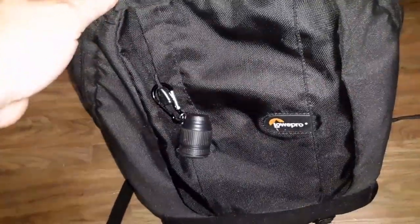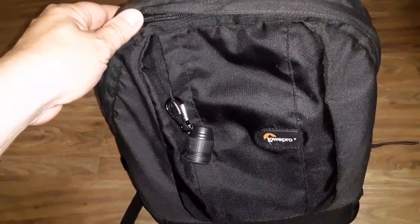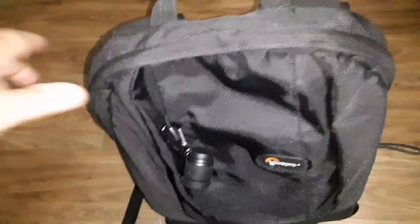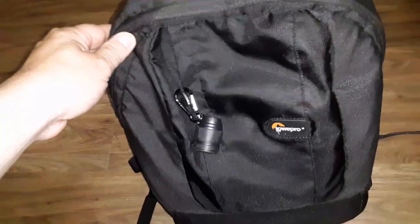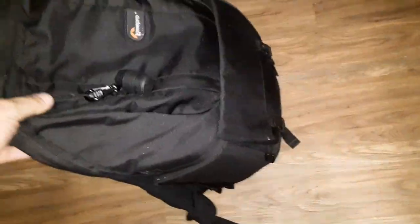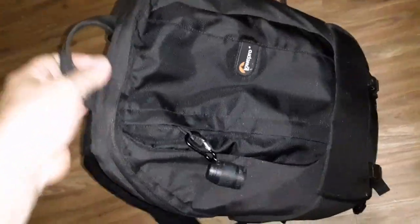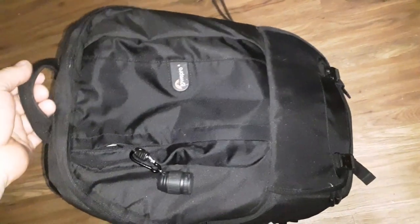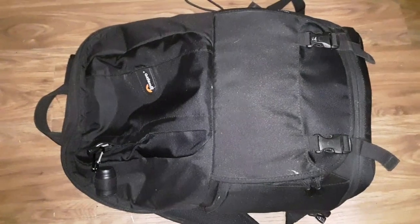Lowepro Fastpack 200 — I don't know what the original retail price was, but we got an open-box discount. With shipping, a little under 40 bucks at the time of this video. If you can find one, I'd highly recommend it. Feels like it's built like a tank. I also like that carry handle there — handy if you want to set it down and grab it quickly.